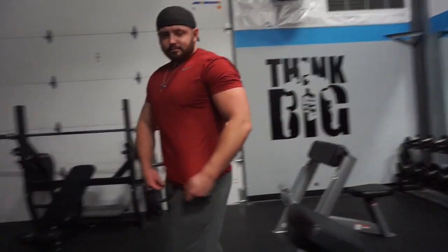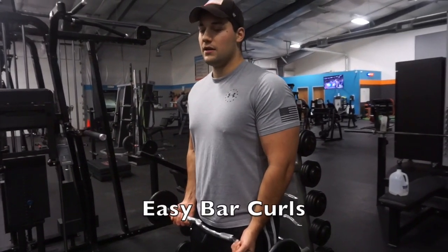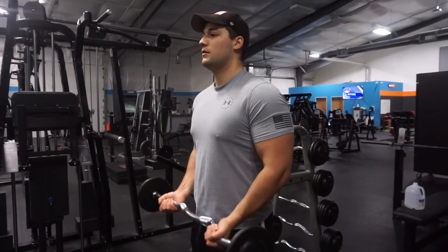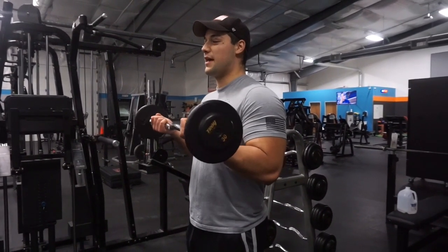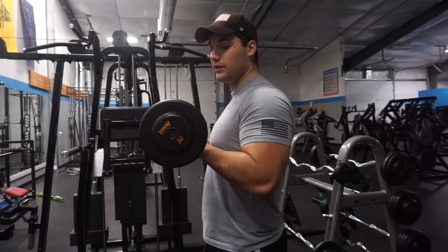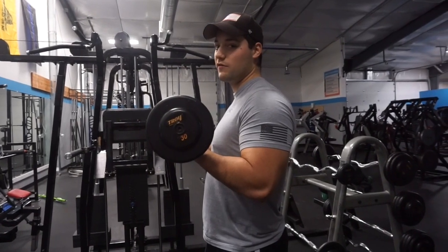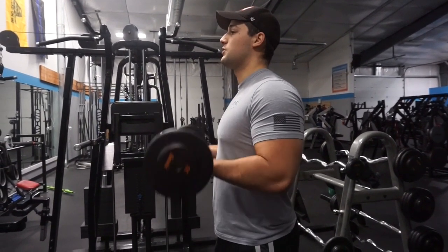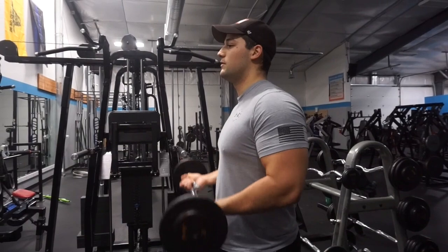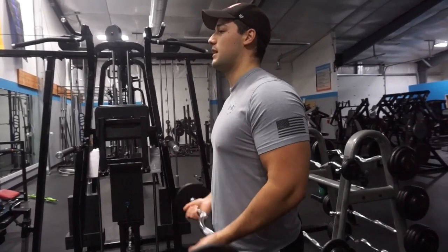This last exercise is going to be easy bar curls — basically the same concept as hammer curls. Start in the ready position, start coming up, and go as high as you possibly can without moving your shoulders. For me it's right about here — I know that doesn't look all the way high, but that's the maximum contraction of my bicep. Try to get anywhere between 10 to 15 reps, as many as possible, and just make sure you're keeping your form and going as hard as you possibly can with perfect form.